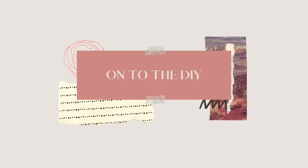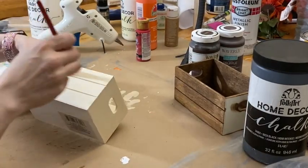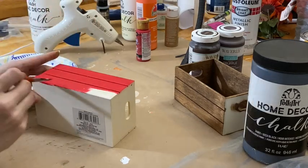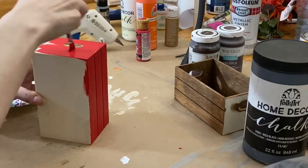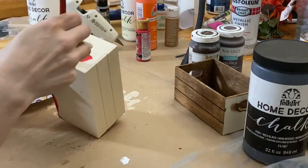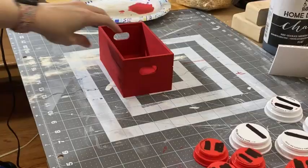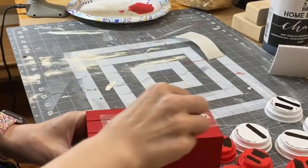Now on to the DIY. The first thing I did was take this Santa red and paint this whole crate with two coats. Please excuse my voice — my daughter got married today and we had a whole lot of fun. I found this free Radio Flyer SVG file and I thought it would look really cute on my wagon.